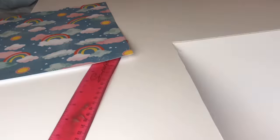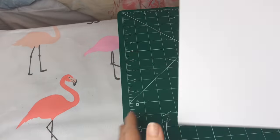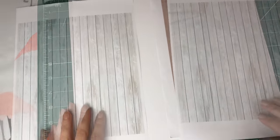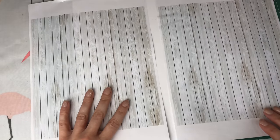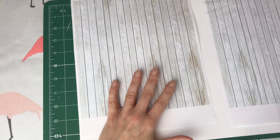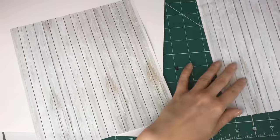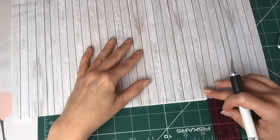I'm using this white foam board and I'm cutting it out to the size of the wallpaper sheet — a really nice scrapbook paper that I got from Hobbycraft. I've got two printouts which I just printed from copyright-free images off the internet, and I've got some white wooden flooring and dark wooden flooring, but I'm going for white for Dreamy because she's all white.